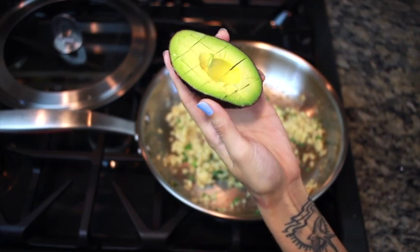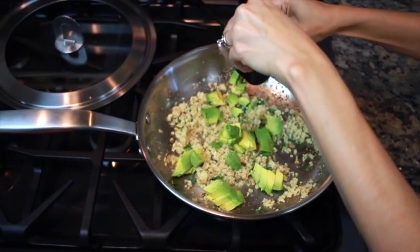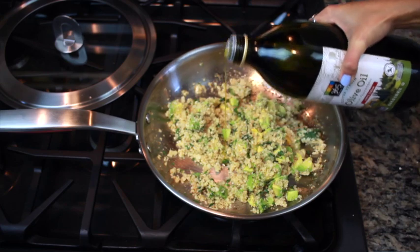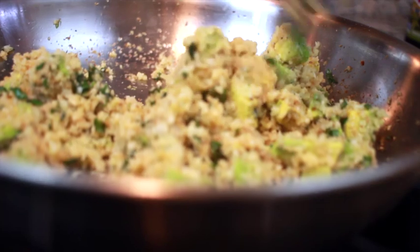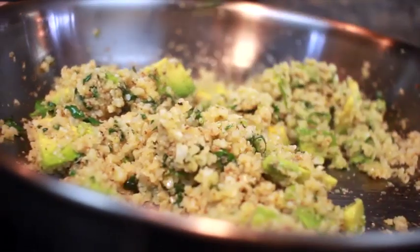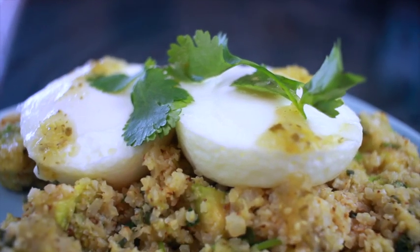Then grabbing my avocado, I'm adding the whole avocado — I like to cube it and then just squeeze it out. I'm just gonna stir that up, and for taste I'm gonna add a little bit more olive oil and also some pepper. This is the finished dish!